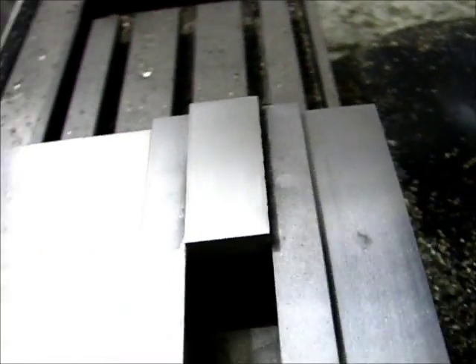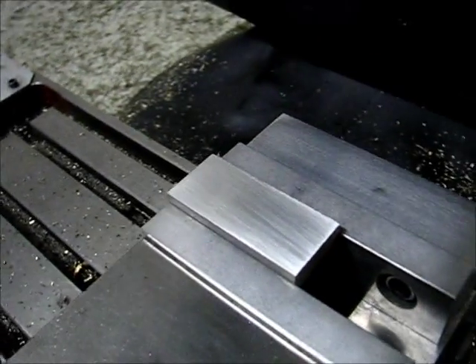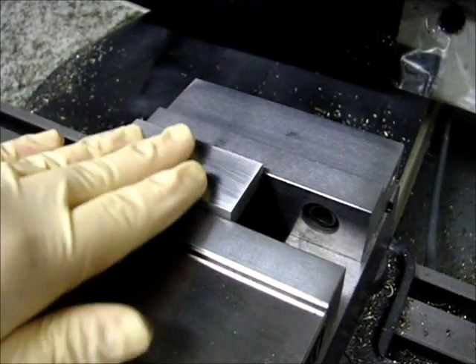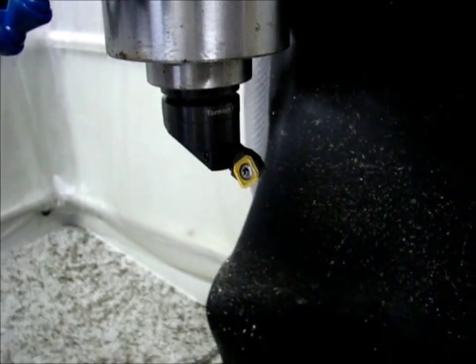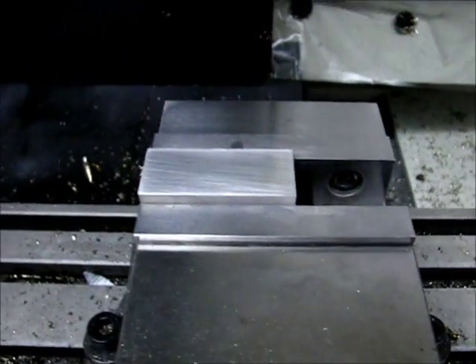I cleaned up the surface finish with some 220 grit sandpaper, and it's all even now. It was much, much faster to clean up this one than it was yesterday. So that's a big improvement in surface finish quality with the new insert. I'm going to have to make some adjustments to get more life out of them, that's for sure. Not nearly enough tool life.